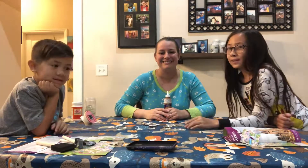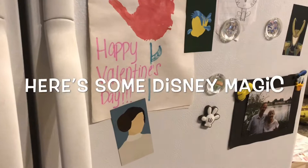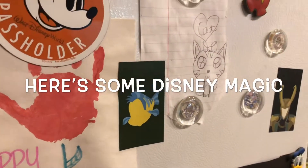Bye! Thanks for watching. Subscribe and hit that bell. Bye!